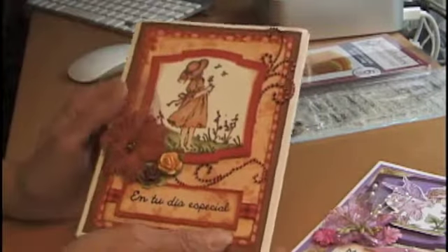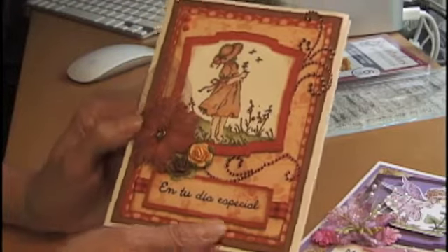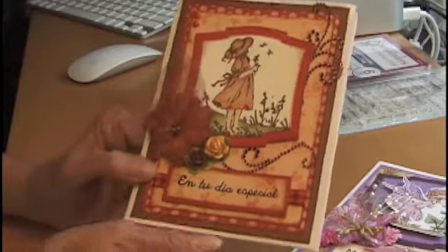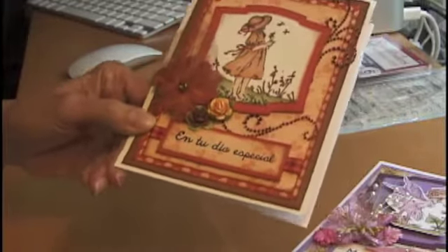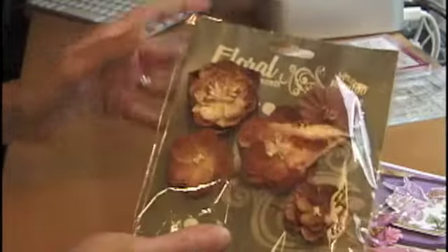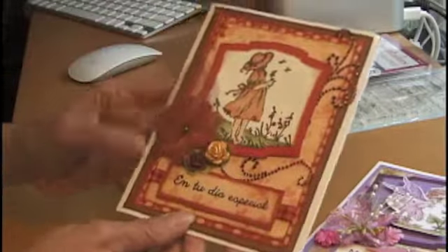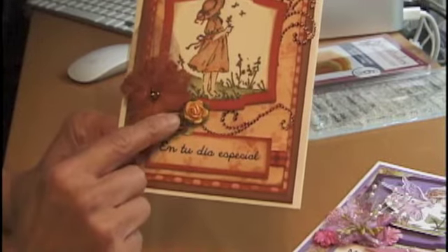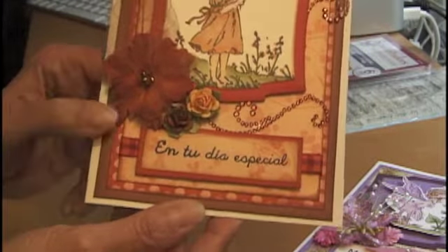I have to apologize — I have no idea the name of the stamp. I just know it's beautiful. I colored it with Copic markers. This little flower I received from Lynn in Iraq — hi Lynn! She's with Purity Fate. I was dying to use it, so here it goes. Also two little Prima flowers, and of course the stamp that says 'En tu día especial,' which means 'On your special day.'